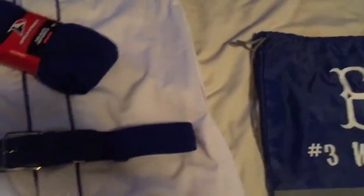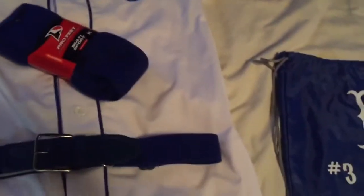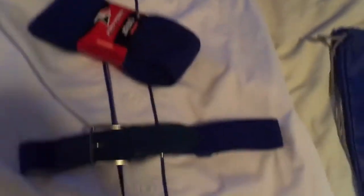Alright guys, the lighting's kind of bad but here's my uniform for the 2018 upcoming season. It is March right now and I think our first tournament is next weekend, which is pretty exciting — though I'm pretty sure it's gonna get rained out. We got new uniforms for this year and we also got the hats to match, with logos on the reverse.